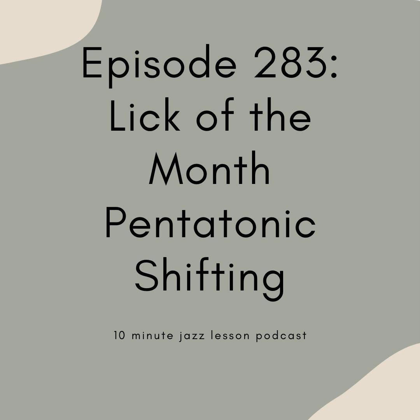We are going to be doing our Lick of the Month episode, and we're going to be talking about the concepts we've been discussing for the past two months as relates to pentatonics. We're going to start seeing some pentatonic shifting in action in this episode. In part four last week of our pentatonic series, we talked about practicing these major pentatonics in a bunch of different orders. Now we're going to take that concept and apply it to a 2-5-1 progression. There's a lot of material in this episode — I've prepared three different lines for you.